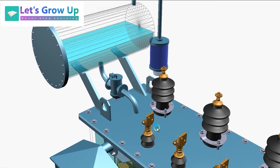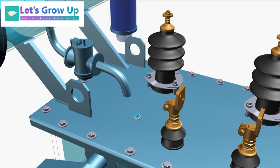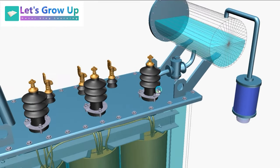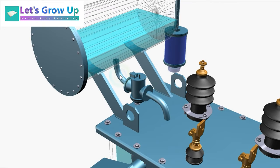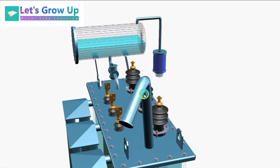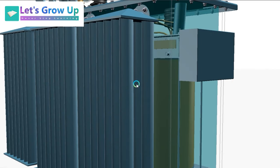Next is the Buchholz relay. It is placed over the connecting pipe that runs from the main tank to the conservator tank. The purpose of this device is to give protection to the transformer from different faults such as short circuit, inter-turn core, and incipient faults. If there is any fault inside the transformer, it automatically switches off or shuts down the transformer — just like an MCB works. I will make a dedicated video explaining how the Buchholz relay works in detail.